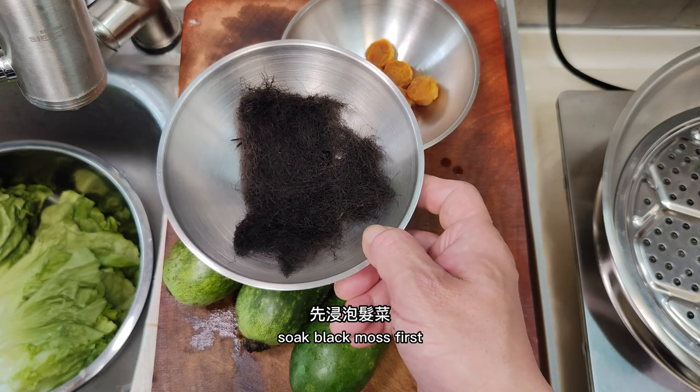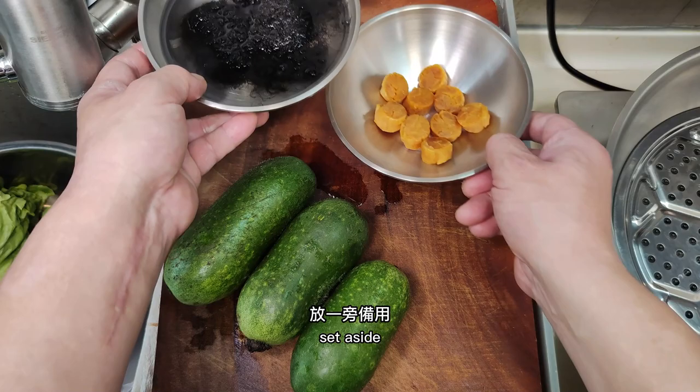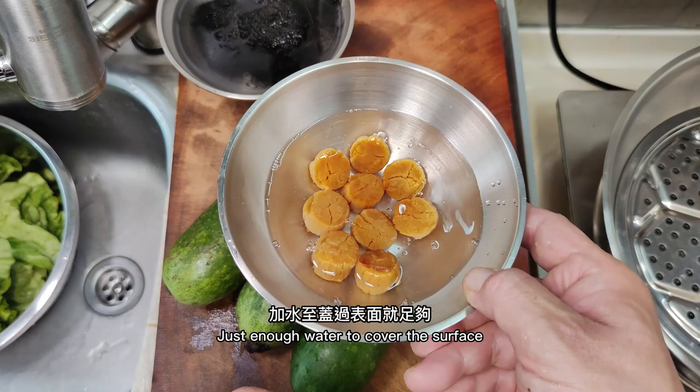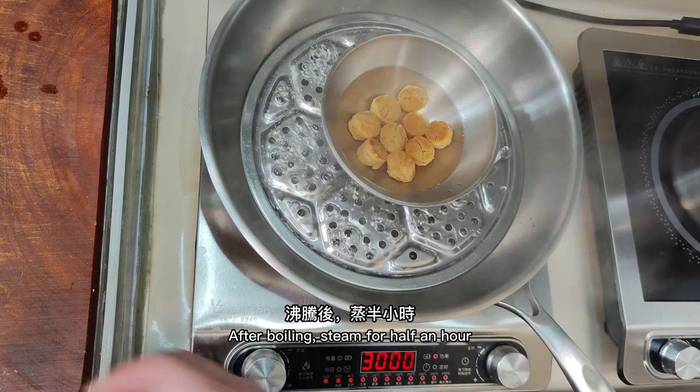Soak the black moss first, then wash it and steam it for half an hour. Add just enough water to cover the surface, then after boiling, steam for half an hour.